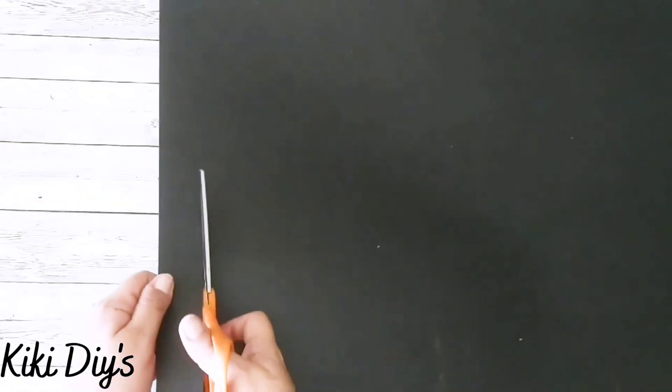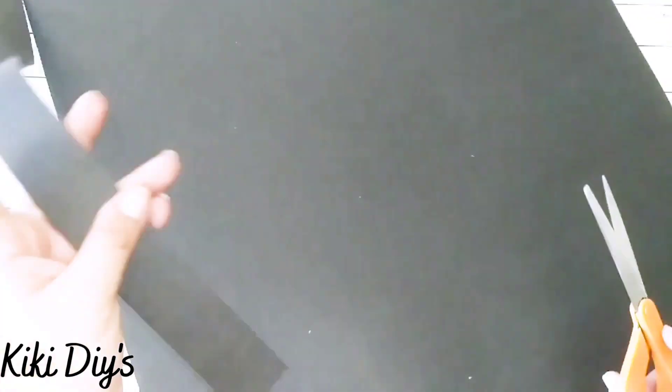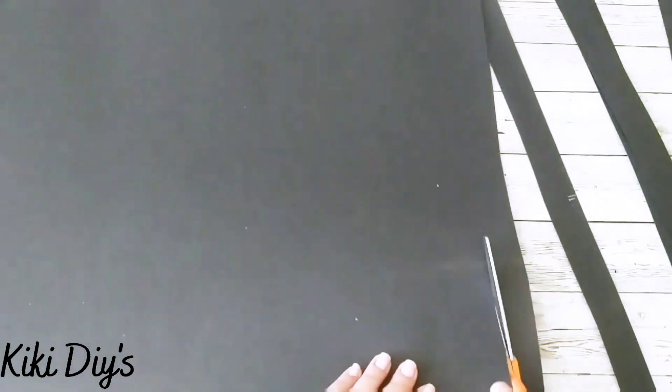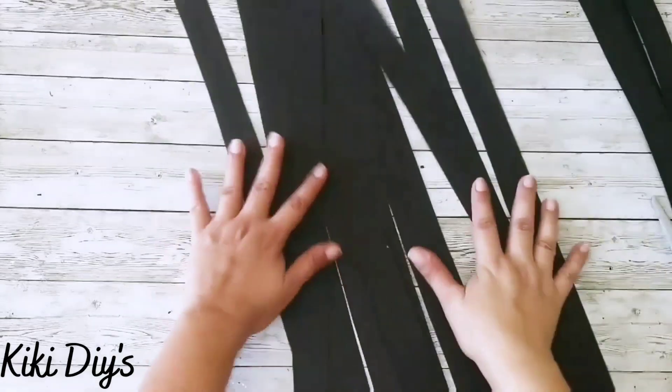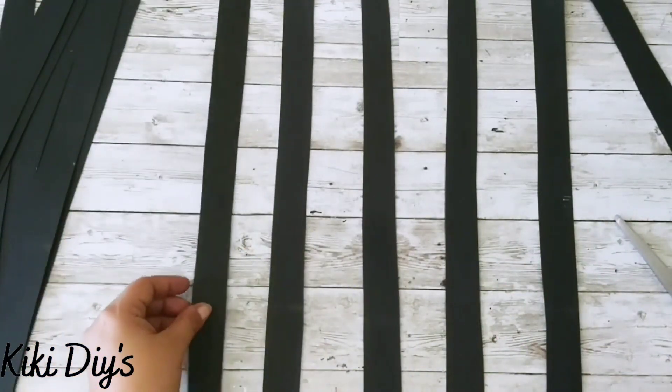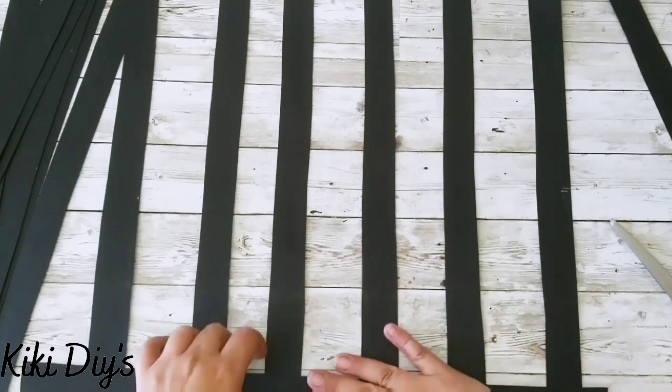First we're going to take some black poster board and cut three pieces of one inch horizontally. Now cutting the other two — I have my three pieces. Then I flip the poster board and cut pieces vertically, as many as you want. Now I'm placing them leaving about two inches between them and starting to weave my pieces. I'm adding a little bit of hot glue to glue the pieces to that bottom piece.